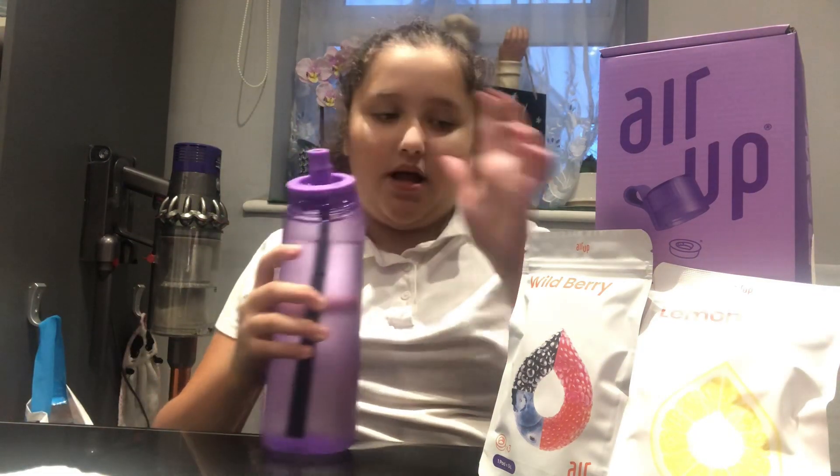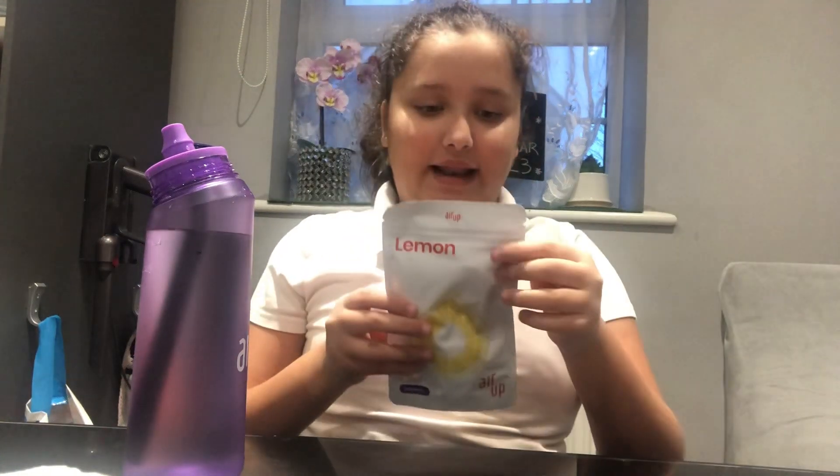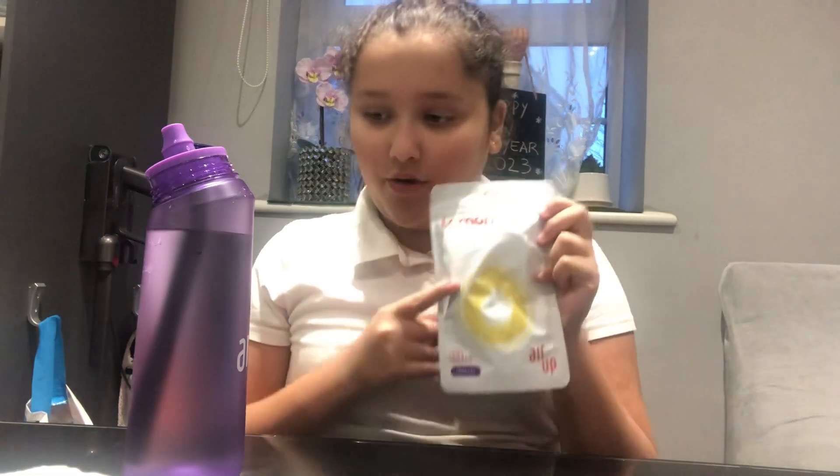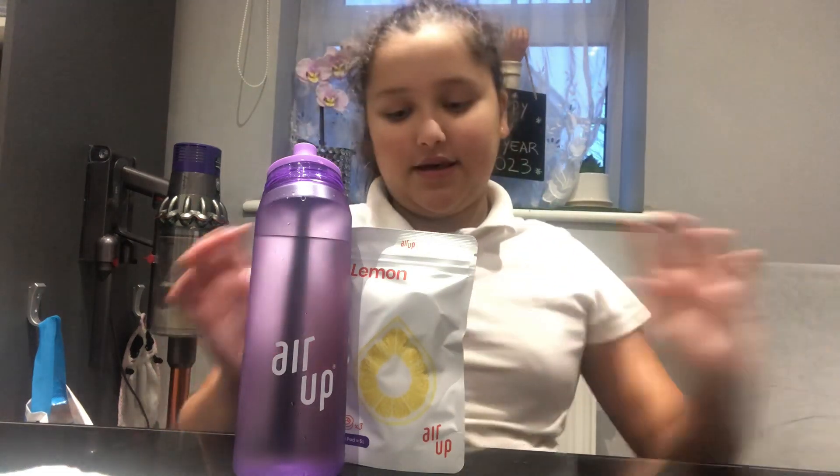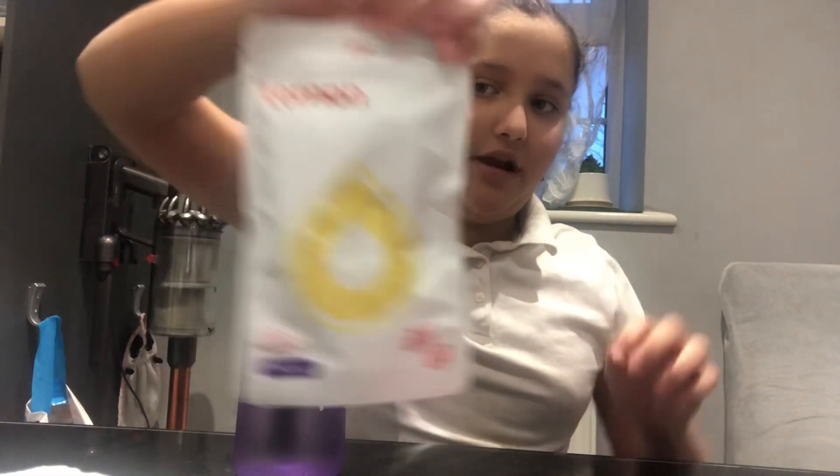Let's take the lid off. So there's a little mouthpiece that you can use to put the pods in. Today I'm only going to try lemon because this is the one I think I'm going to take to school — mostly because lemon is more of a classic flavor. This pod came with the bottle, the purple one. It's called Sunset Purple. This was £34 including the pod.